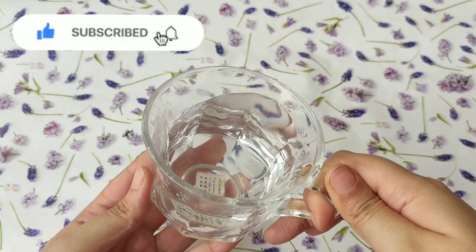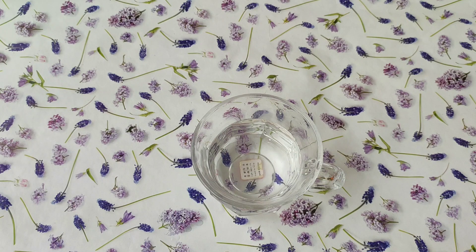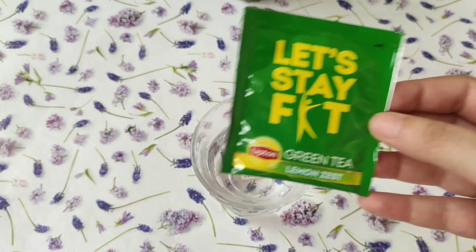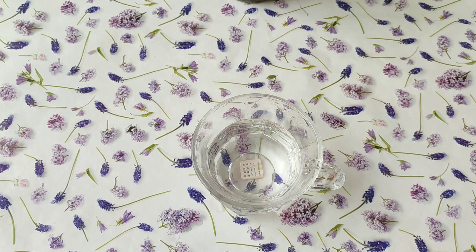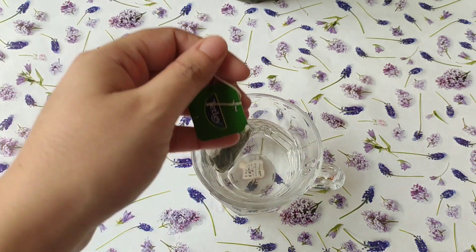First of all, let's see how to make a green tea toner. You have to take a half cup of warm, lukewarm water and add the green tea bag. Keep it for 2-5 minutes until the whole essence comes into the water.